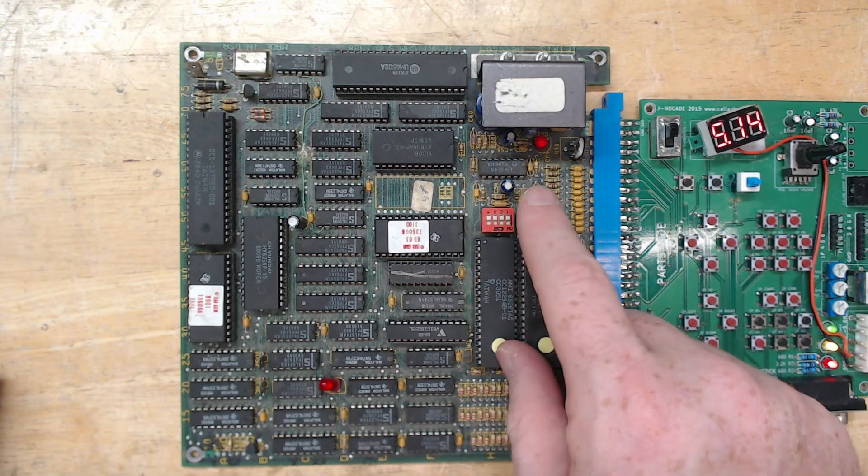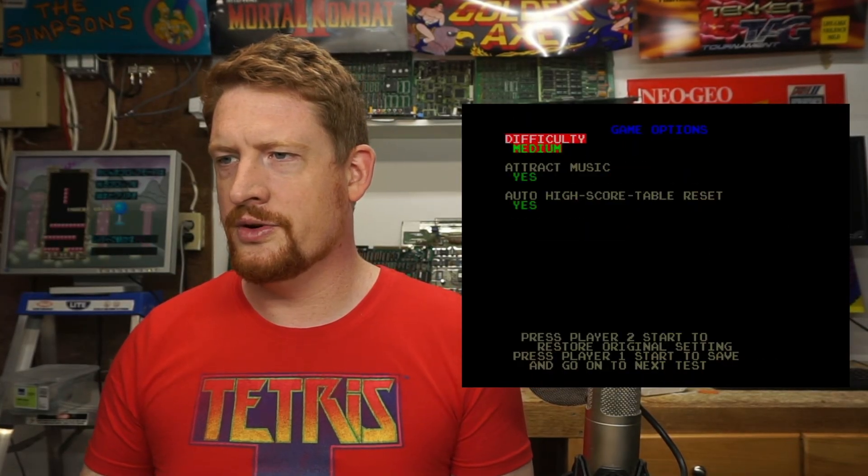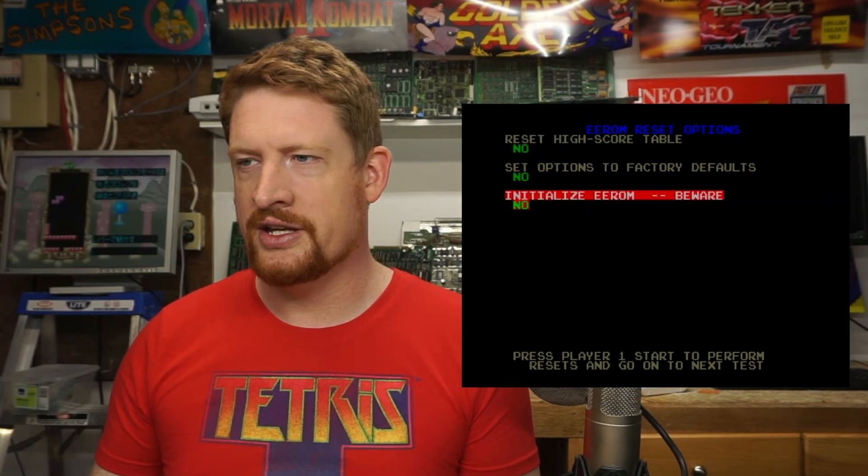Let's turn on the board and we get just a black screen. If we turn on this test switch, the board will boot successfully into the test menu. If we move forward in the test, we will eventually get to this page here.